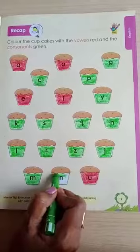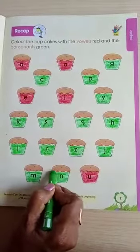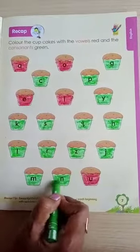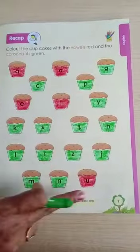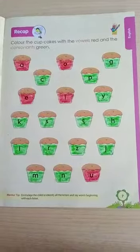Then next letter is N. N for nose. N for nuts. Our cupcakes are ready with the colors green and red. So in this way you will complete this worksheet.